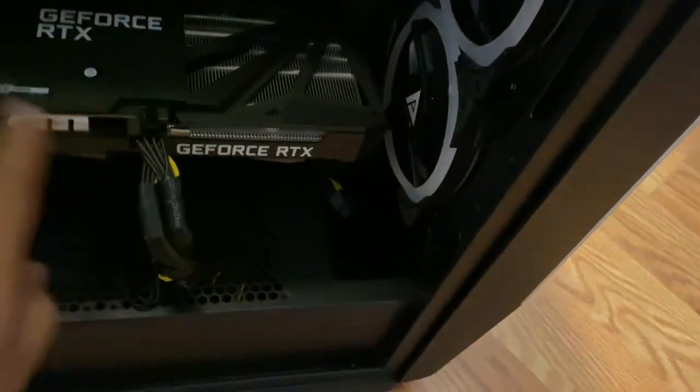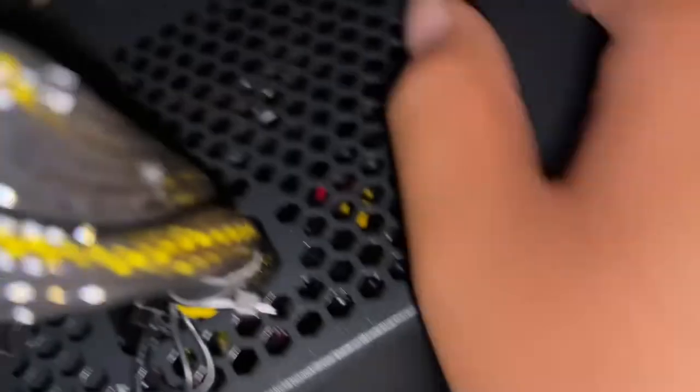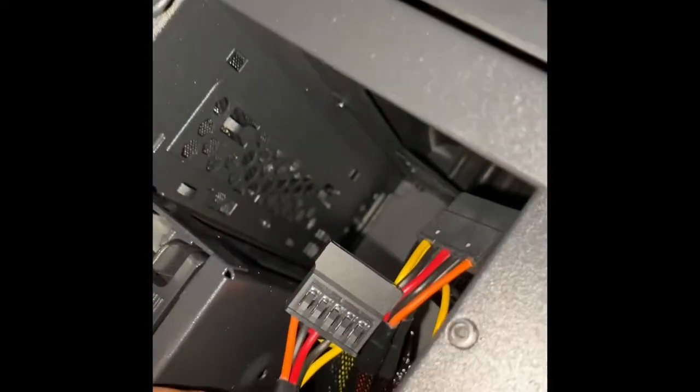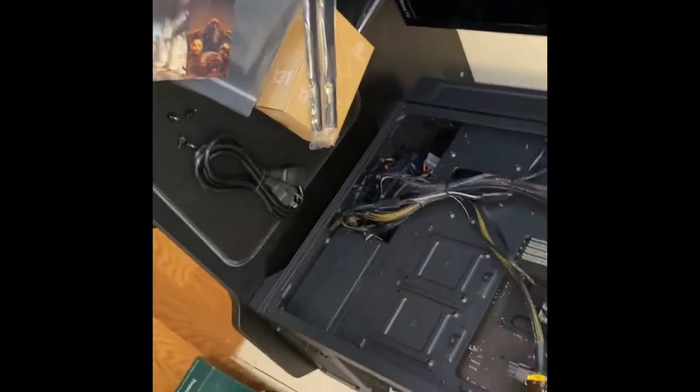Everything should be connected. The only thing tripping me out is this cable — I don't know if it's supposed to be connected to something. It looks like it should. I took a look and I don't know anything about PCs. Some of those cables look like they should be connected somewhere in the back. I kind of just want to boot it up and see what happens, hoping it doesn't mess up.